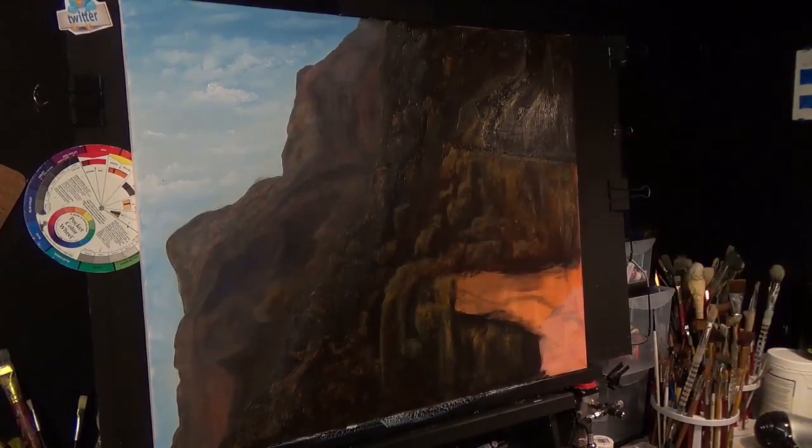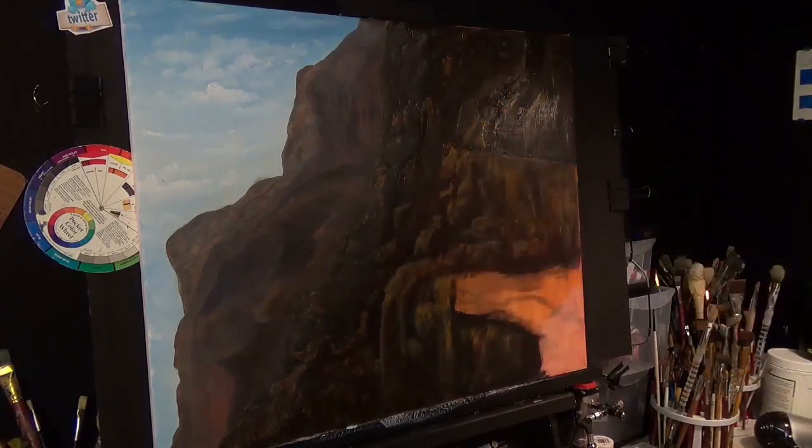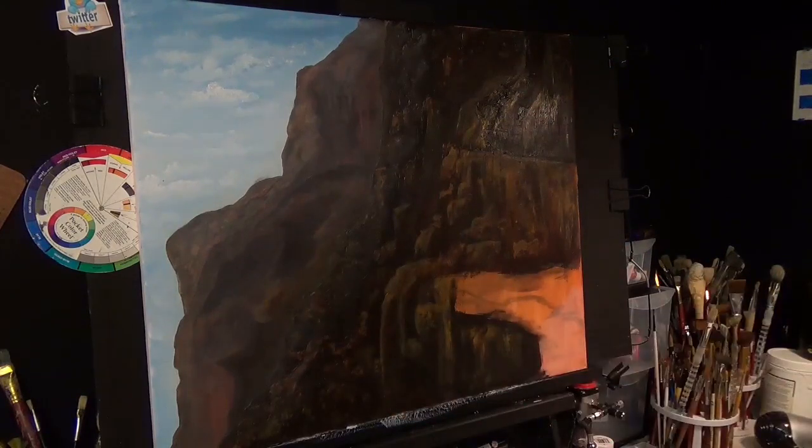Before I go any further I'm going to clean my brushes and then look at the water. I'm just going to switch the cameras off for a second and get the paint together. I'm going to take five minutes to look at this painting to see exactly where I'm going to get this water to run — I want it to come over this area there. I just need to switch the cameras off and decide exactly what the next stage is going to be.